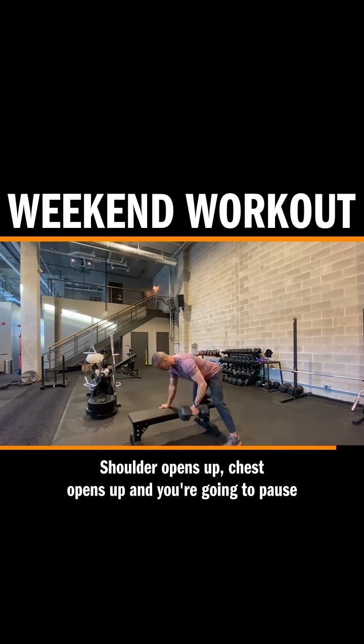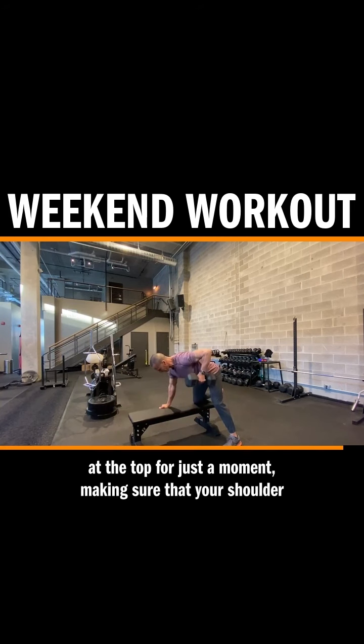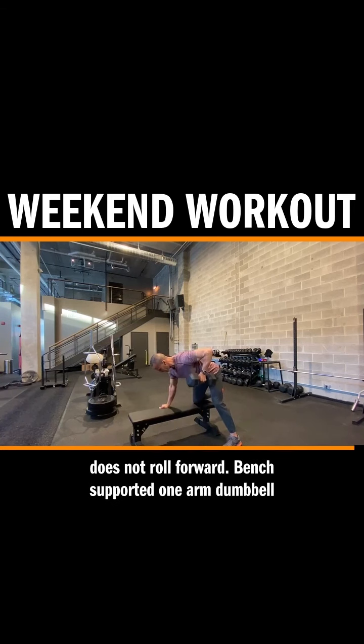The shoulder opens up, chest opens up, and you're going to pause at the top for just a moment, making sure that your shoulder does not roll forward.